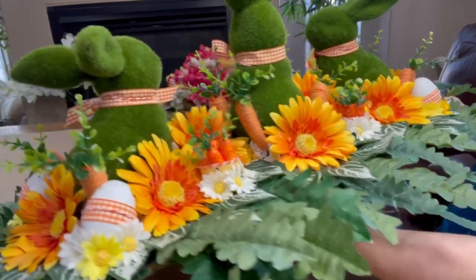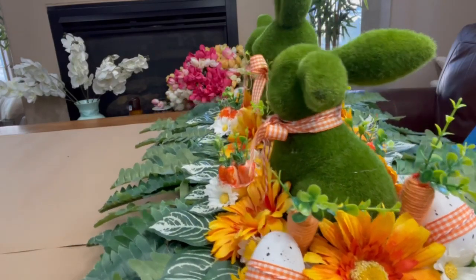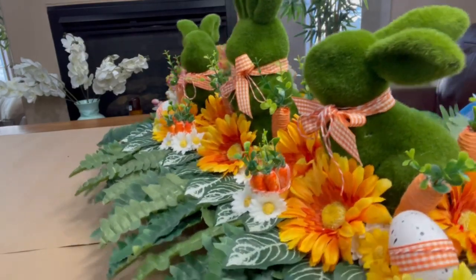I hope it inspires you to make something beautiful. I also have a thrift flip for you.